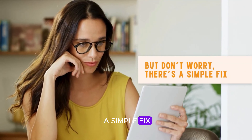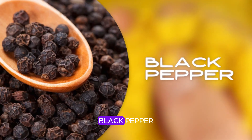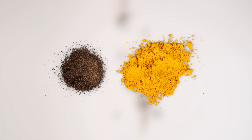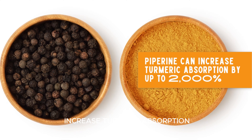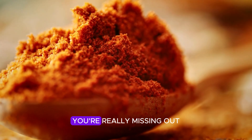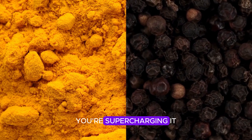There's a simple fix — and it starts with a little secret about black pepper. Adding just a pinch of black pepper to your turmeric can make a huge difference. Black pepper contains something called piperine, and that's the key to boosting your turmeric's power. In fact, piperine can increase turmeric absorption by up to 2000%. When you add black pepper, you're supercharging it, making sure the curcumin gets into your cells and starts doing its healing work.